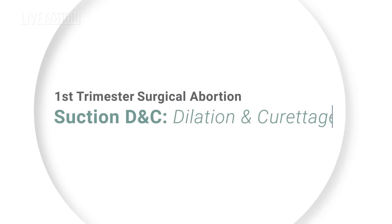My name is Dr. Beverly McMillan. I'm a board certified obstetrician-gynecologist with 45 years of experience, and I've completed around 500 abortions. Today, I'm going to explain a first trimester suction D&C abortion, also called vacuum aspiration abortion. This is typically used up to 14 weeks of pregnancy.